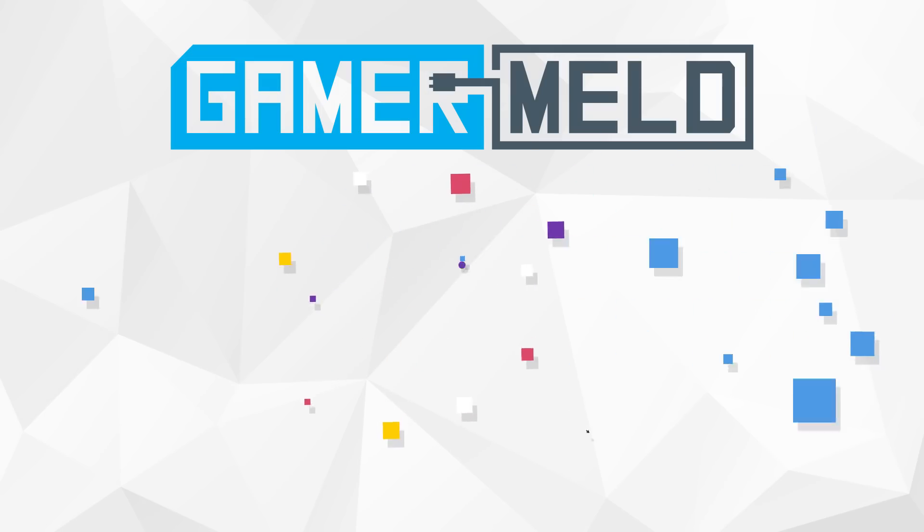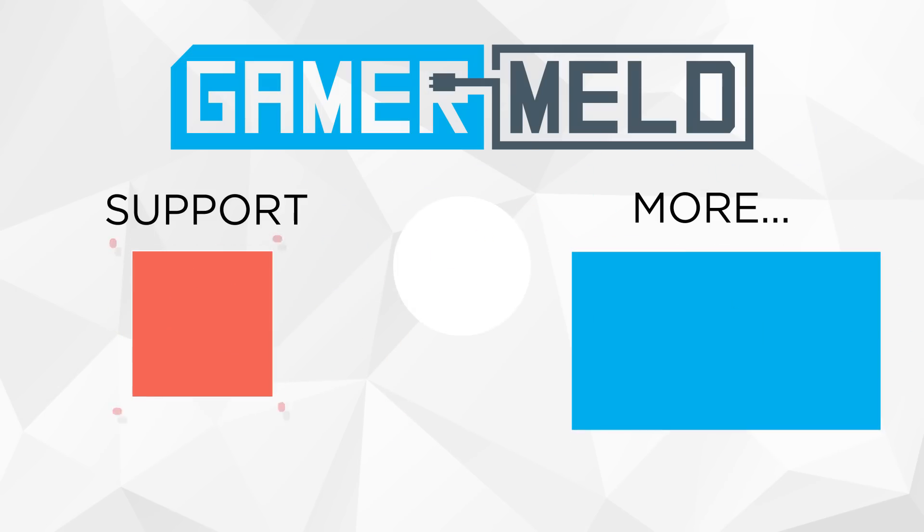So while that does it for today, what are your favorite GPU settings? Let me know down in the comments below. And thanks again to PowerColor for providing the RX 590 to use today.